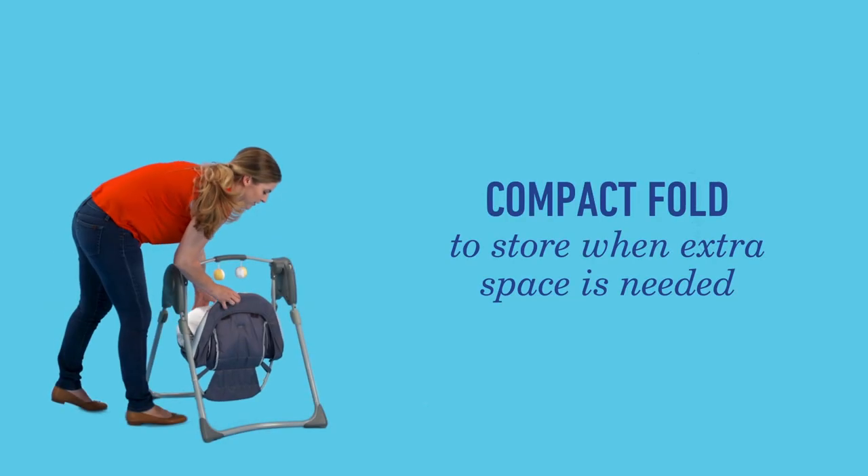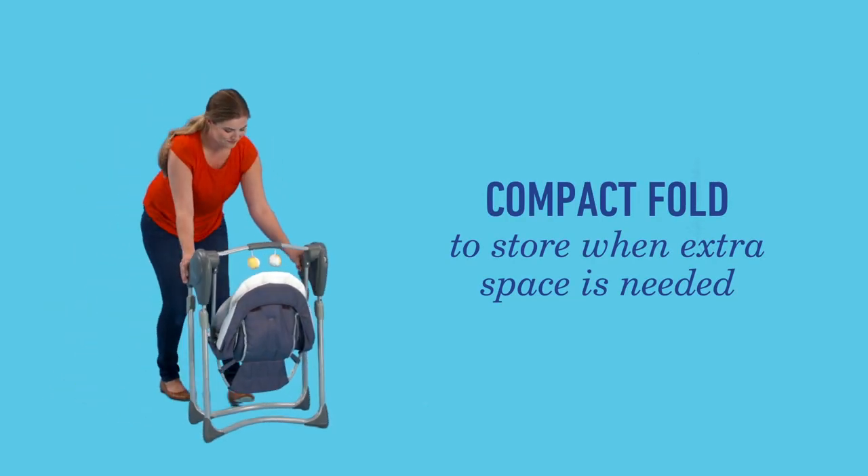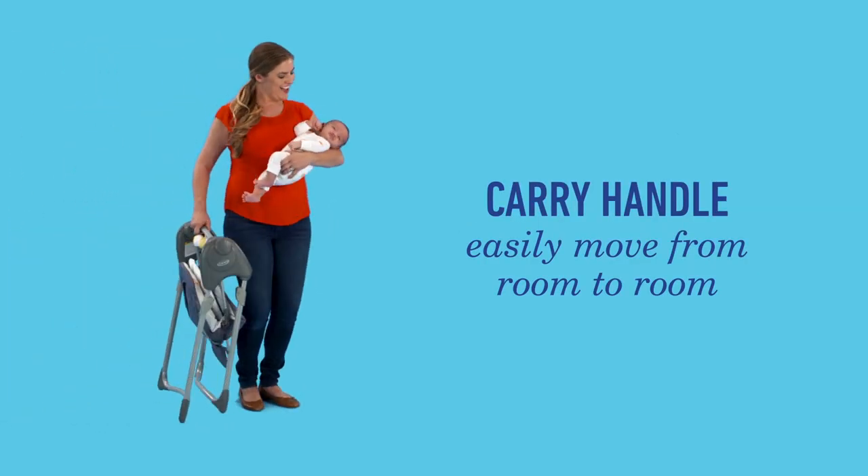The compact fold makes it easy to tuck away when extra space is needed. And the carry handle means it can be easily moved from room to room.